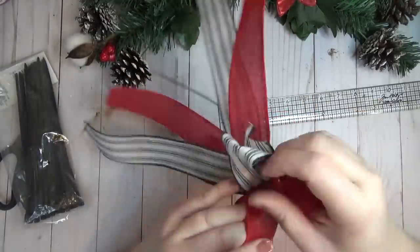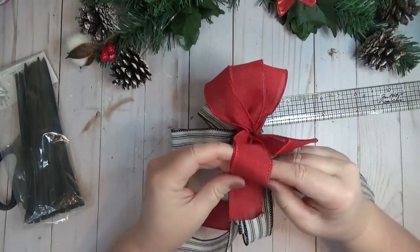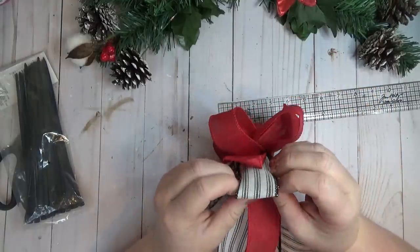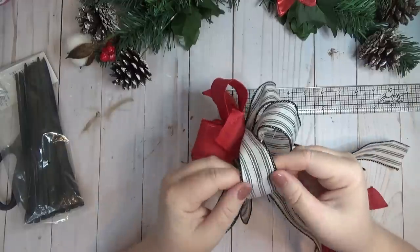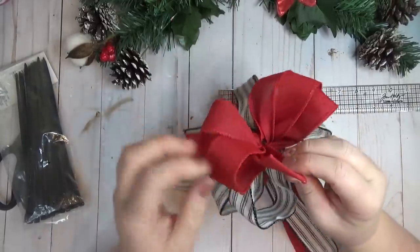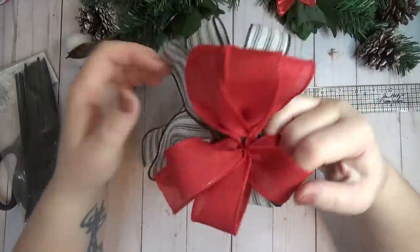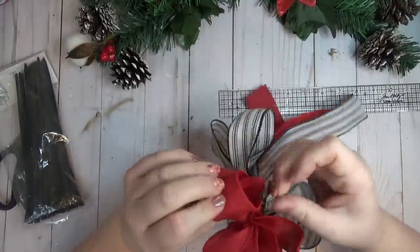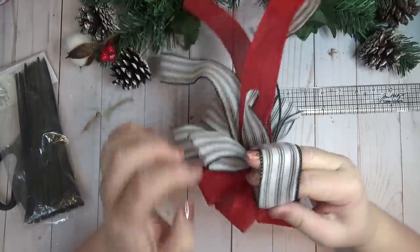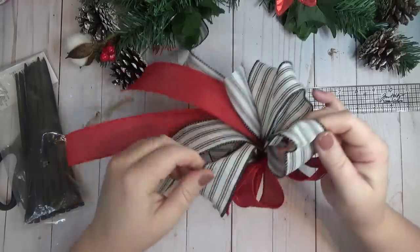The last steps are to fluff out all the loops and cut all the ribbon tails into dovetails. With wired ribbon, since we smashed it flat, the wire gets kinked on the ends of the loops, so when pulling them out make sure you flatten out that wire too so it doesn't have a crease in it — you can see how it puffed out and looked rounded once I flattened those creases. If you're making a plain bow with nothing in the center, you might want to run a little piece of ribbon around the center to hide the zip tie.